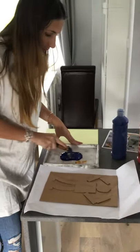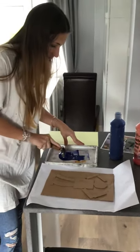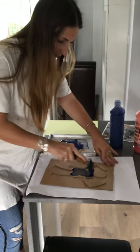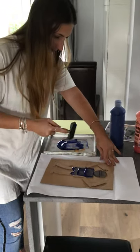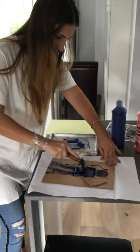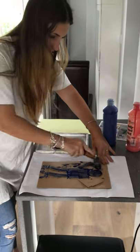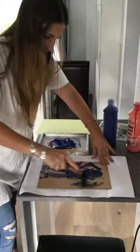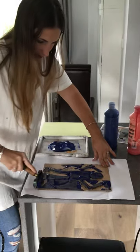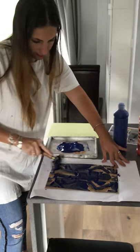I am going to put all the paint on my picture like that, just go through all the picture, and then you can even go on the sides. Make sure that everything is painted.